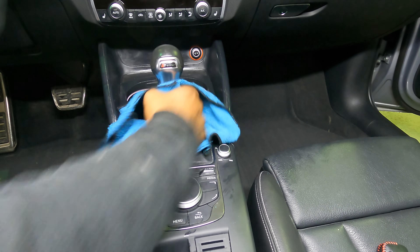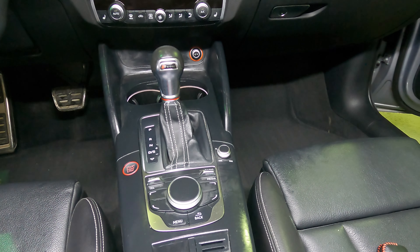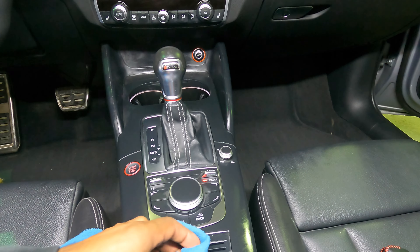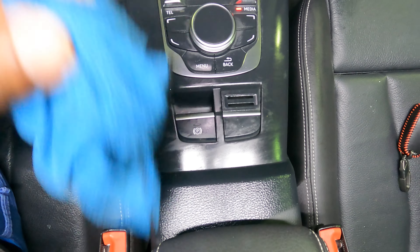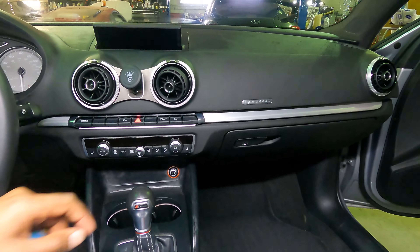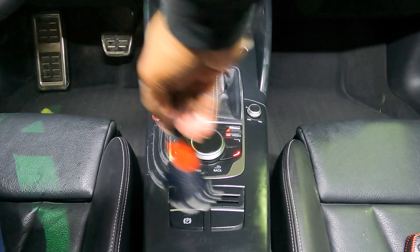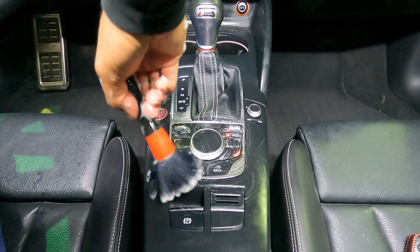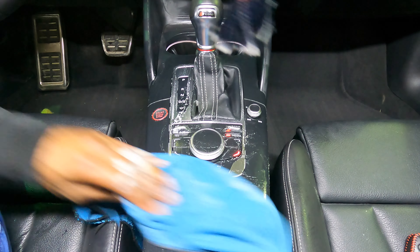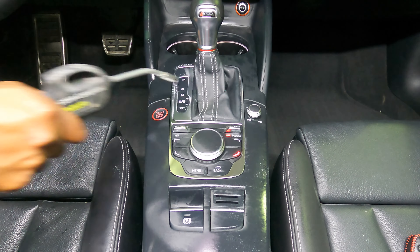The cupholders were probably the dirtiest part of the whole car so far. I accidentally hit a button and the screen came up. This looks like I'm using a lot of water but it's just really foam. And here comes the blower again, just in case.